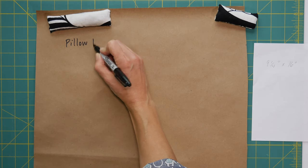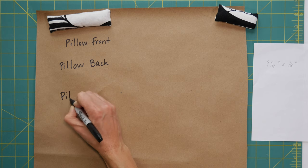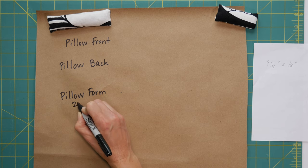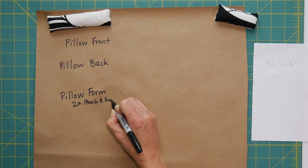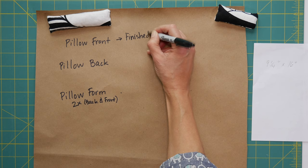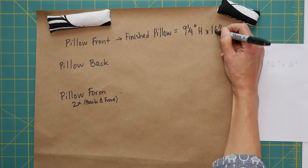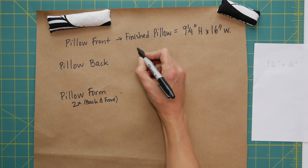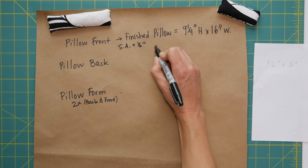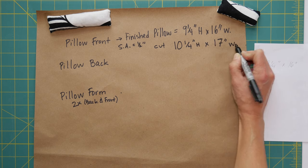We're going to need to cut out a pillow front and a pillow back, and if you're like me you're going to have to make a pillow form, so I'm going to cut out pillow form pieces — that's actually two pieces, a back and a front, because it takes two pieces to make the pillow form. I want my finished pillow to be 9 and a quarter inches tall by 16 inches wide. When I cut it out I need to add seam allowance of a half inch all the way around, which means adding an inch to both dimensions: 10 and a quarter inches high by 17 inches wide.